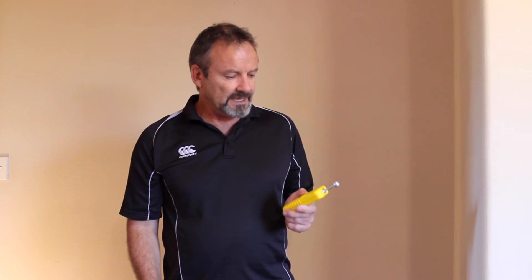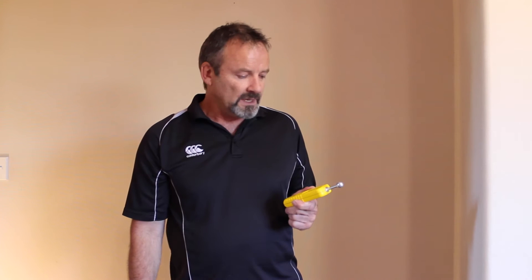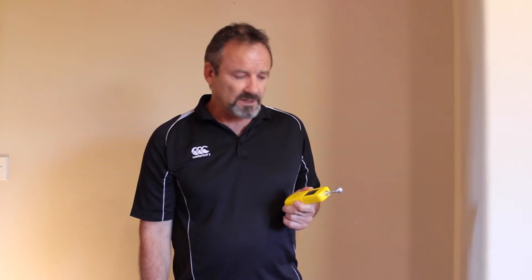Curved surfaces will also obviously affect the reading. Generally you don't use the moisture meter on exterior plaster — mainly because of the texture, but also some exterior plaster systems, such as solid plaster systems, have metal mesh within the plaster, and of course you'll get high readings wherever you use it.